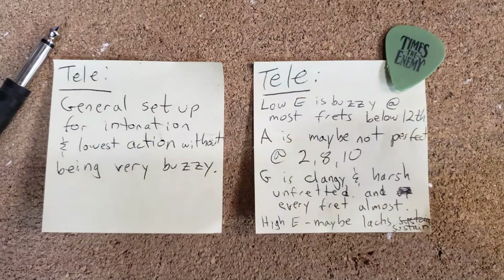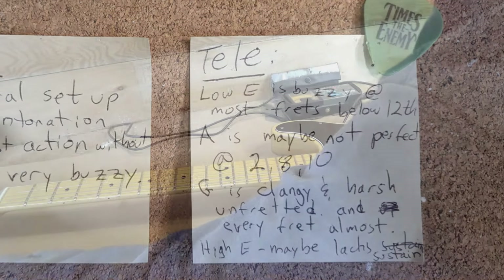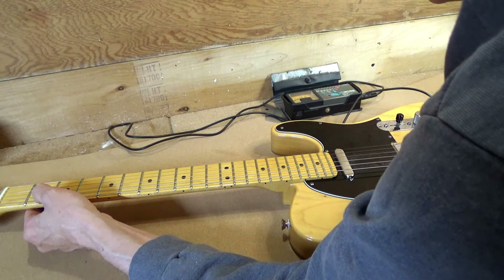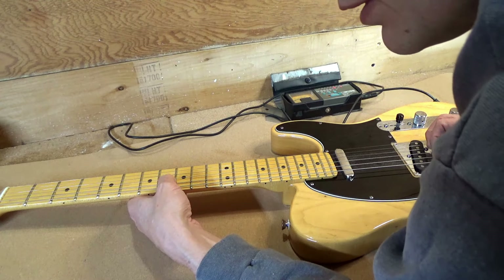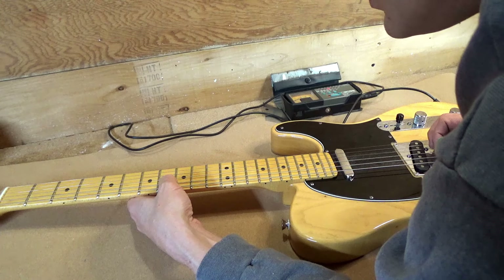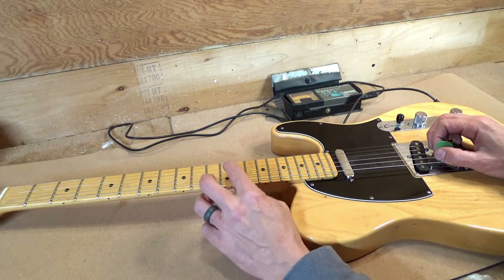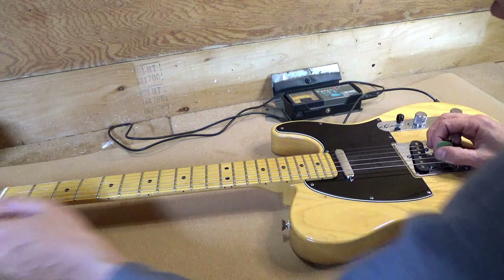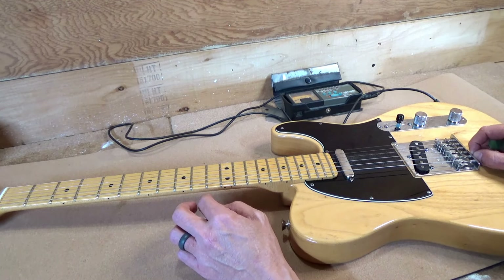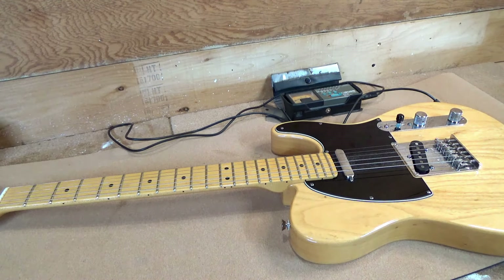Second part of the list: A string is maybe not perfect at the 2nd, 8th, and 10th frets. Let's tune it up to A and check. On the 2nd it's nearly a C, on the 8th it's an F, on the 10th it's a G. Checking intonation — it's a little sharp when you fret it, so the saddle would have to come back. That's probably the issue.